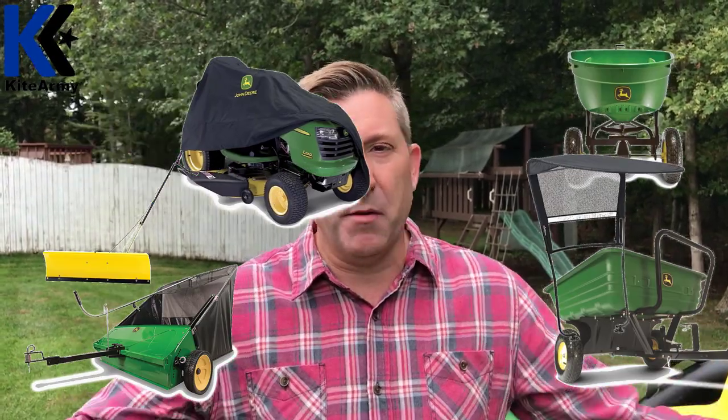There are a bunch of accessories available for this thing. I used the bagger today, but there are also plows, sweepers, mulching kits, and different mower blades — a bunch of stuff to customize this machine. I should also mention: if you buy this mower from Lowe's, they have a certified John Deere mechanic go over the whole mower and make sure it's ready to go for you. In addition, you can arrange to have delivery from Lowe's — it's really easy. I had that, right on time, not a problem.